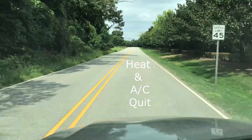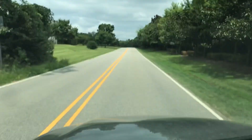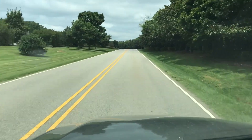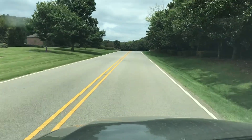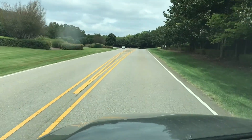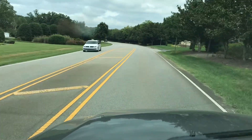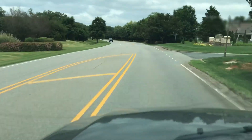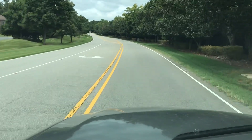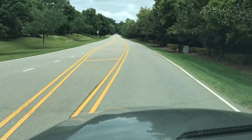We're heading over to a homeowner whose air conditioner quit. I dug a little deeper, and they said the thermostat went blank and nothing works. So they put batteries in, and the batteries made the thermostat light up, but still nothing's working. I have an idea what this problem might be, and I've seen this many, many times. It is a simple, common problem with a very easy fix, and I'm hoping that's what it is.